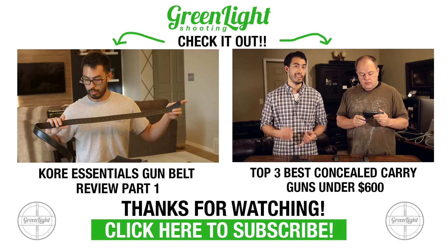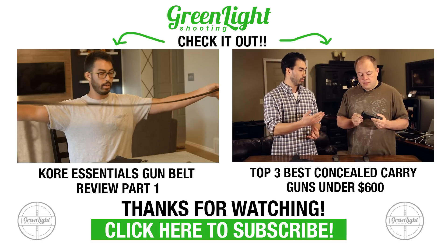So that's the Core Essentials X2 Gun Belt. Thanks so much for watching guys. If you found this video useful, please share it and like it — it really helps as a YouTuber because it ranks the videos better. Leave some comments below if you have anything to say. Check out that 10% promo code, and if you haven't seen the other videos definitely check those out. We'll see you on the next video for Greenlight Shooting.